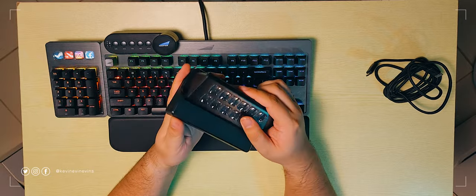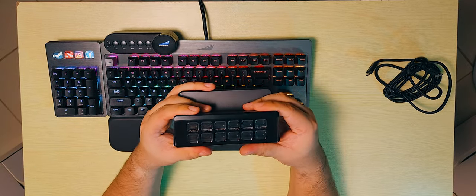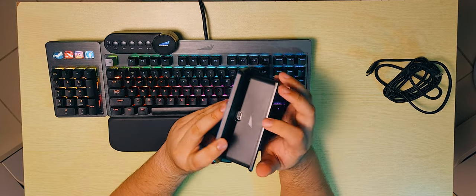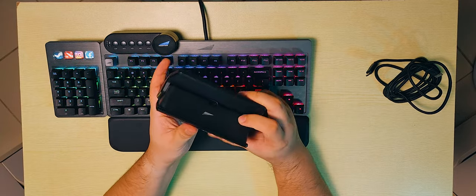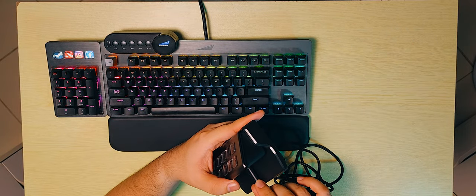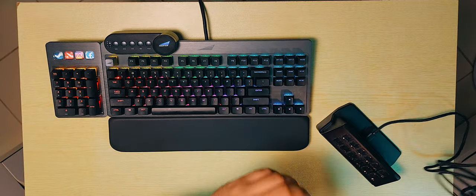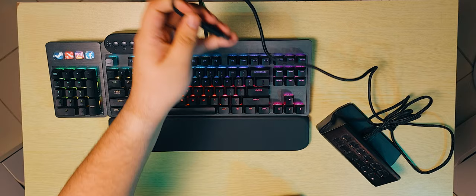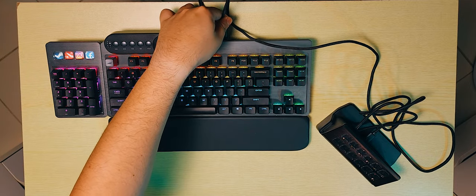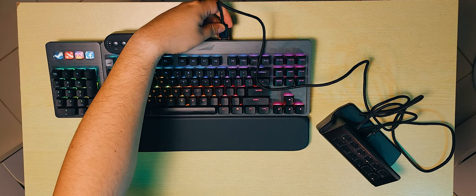If you're assembling it, you can mount it to its stand — it's a friction fit, not magnetic. Then you plug it in via USB-C cable. Since we have a USB-A pass-through on the keyboard, we're going to use that to connect this one.